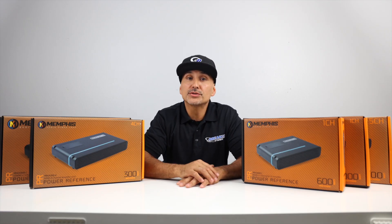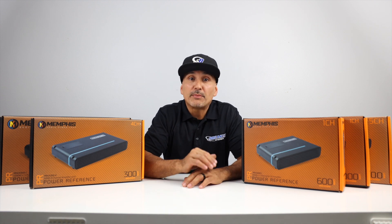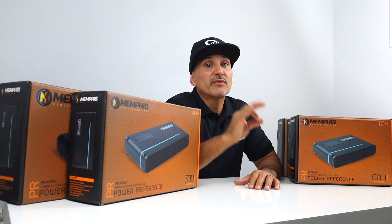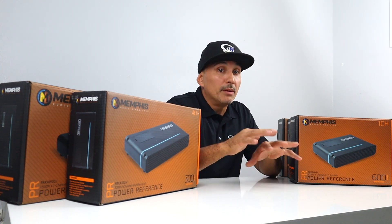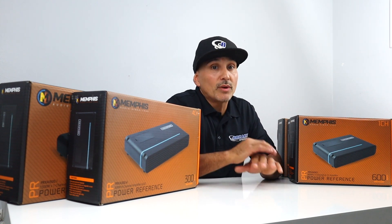These amps are extremely popular both in our store and online. We've had tremendous success building systems around these amplifiers for our customers in our brick-and-mortar stores. Another thing to note is these amplifiers are extremely reliable, and the failure rate is close to zero. But before we dive deeper into these amps, let's take a look at some of the common design elements throughout the line.